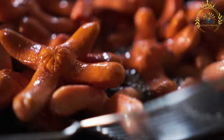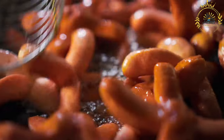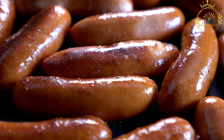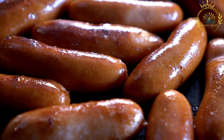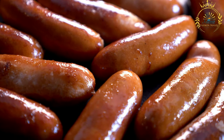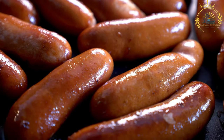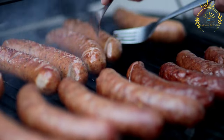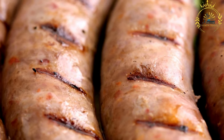While Ćevapi are popular throughout the Balkans, different regions have their own variations. In Serbia, they are often slightly larger compared to those in Bosnia and Herzegovina. Ćevapi are a staple at barbecue gatherings, picnics, and outdoor events, and have a long culinary history tracing back to the Ottoman Empire.